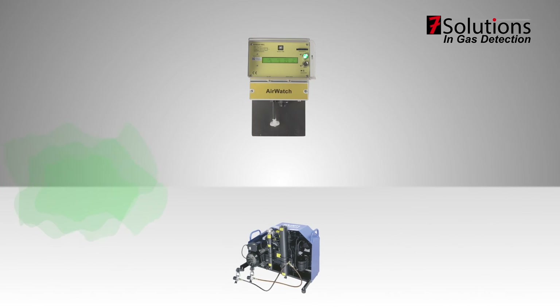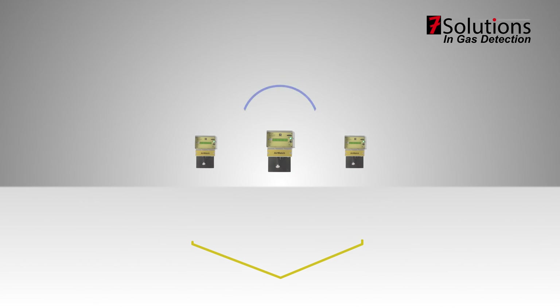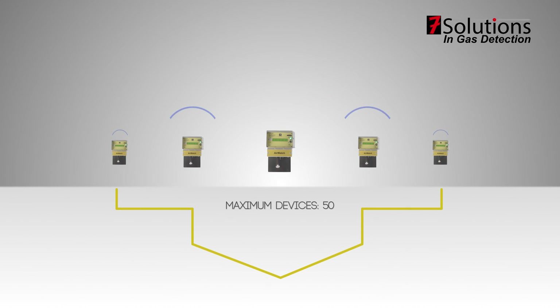When the AirWatch detects toxic or flammable gases, the AirWatch has the ability to turn a device on or off. After the AirWatch has disabled a machine, the AirWatch can keep checking the environment for toxic or flammable gases with the backup battery. The AirWatch can be integrated with the wireless module so it can communicate with other AirWatches in a mesh network.